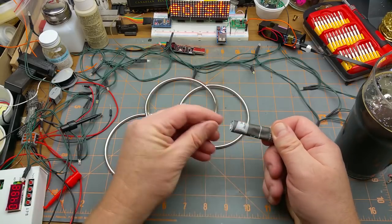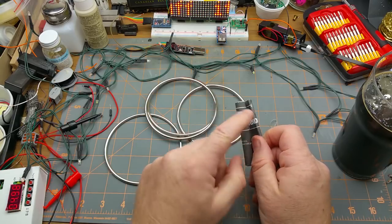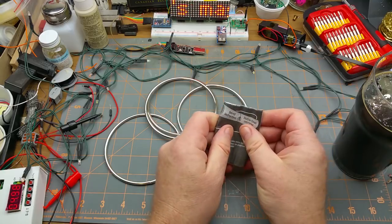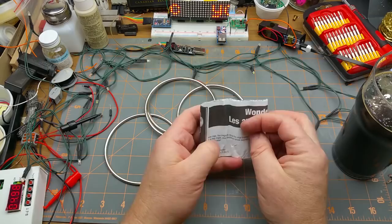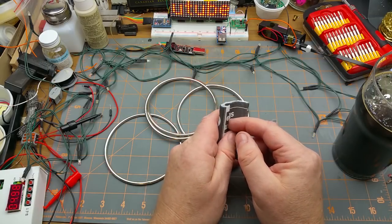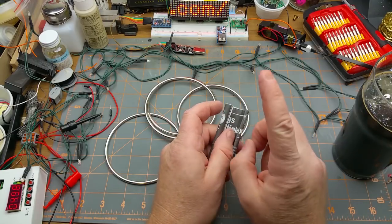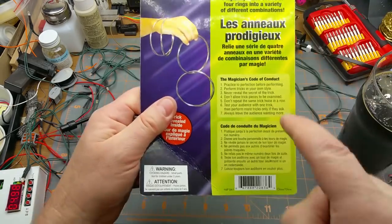So I'm going to go through the secret instructions, because I bought and paid for it so I get to do this. You guys didn't buy this, so you don't get in on the secret. But I'll go do some practicing and come back at some point — maybe I'll even show you the trick, but I won't show you how it works. Don't ask — magician's code, it says right there.